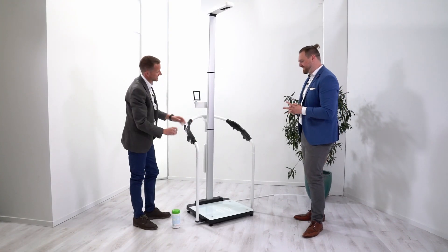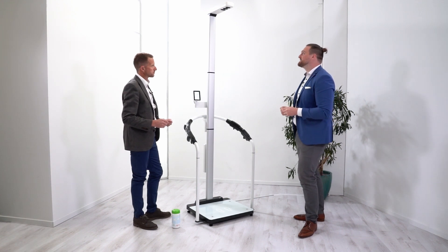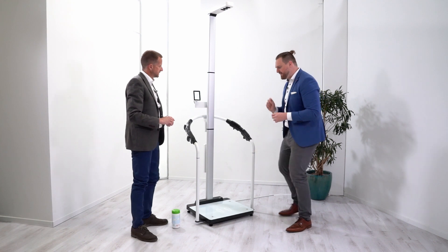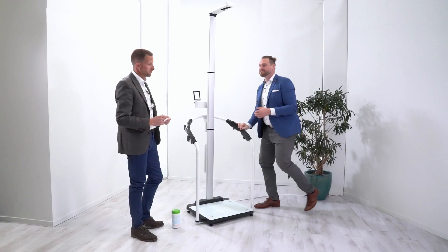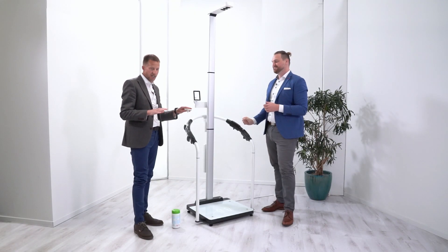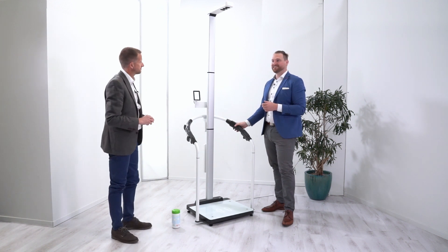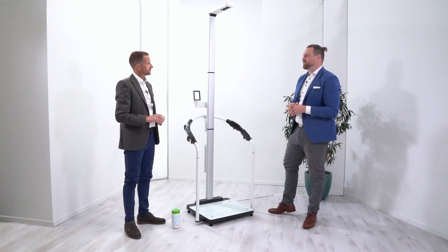The whole thing was a little bit wobbly while cleaning, so let's adjust the screw. There are four adjustable feet so you can adjust the scale to make sure it's on a nice flat stable surface to get a good accurate measurement.